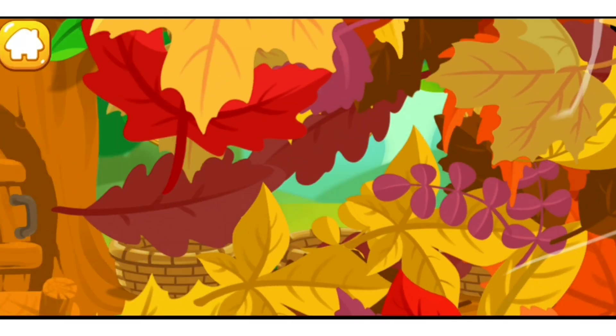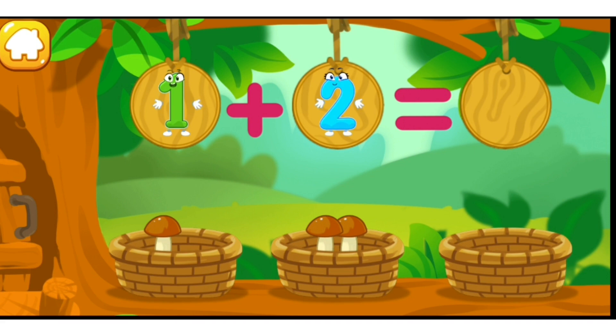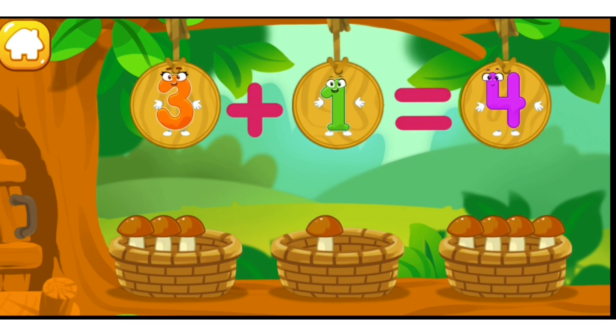How many mushrooms did the squirrel pick in the forest? Let's count! Let's get the mushrooms out of the baskets! There's one mushroom in this basket. There are two mushrooms in this basket. We've got three mushrooms! There are three mushrooms in this basket. There's one mushroom in this basket. We've got four mushrooms!